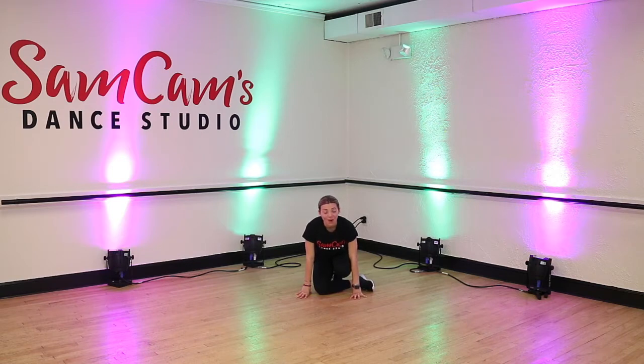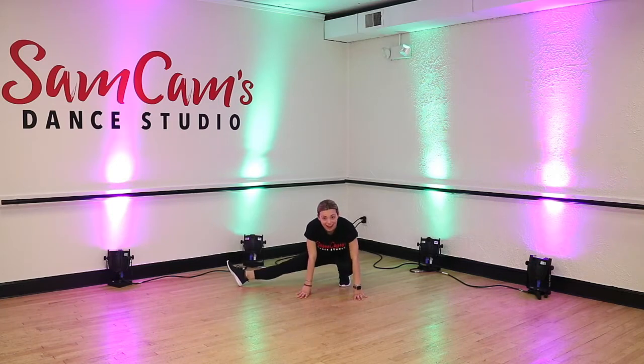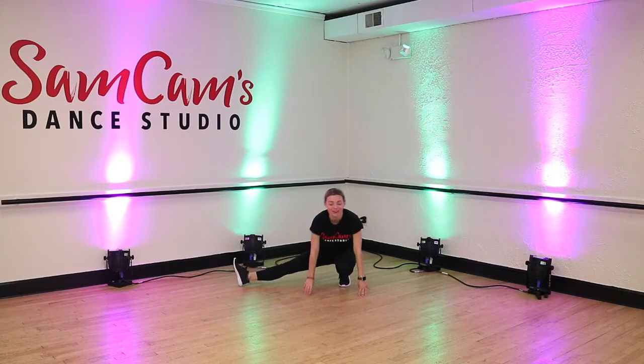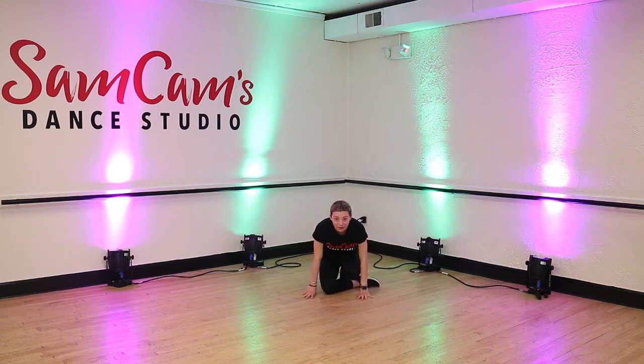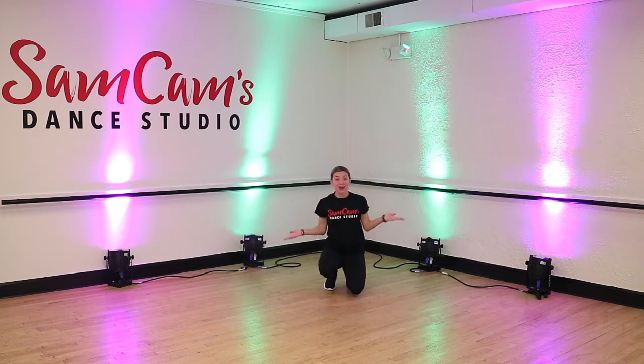Now for step two. Our left leg is crossed over top of our right leg, so we're going to take our left leg and jump it over our right leg. We're going to jump over and swing our right leg to the side. So we're crossed under, our hands are in front, my left leg is going to come over top of my right leg while my right leg swings around. The three steps are squat, swing, and jump. Say it with me — squat, swing, and jump. Very good. Let's try it all together.